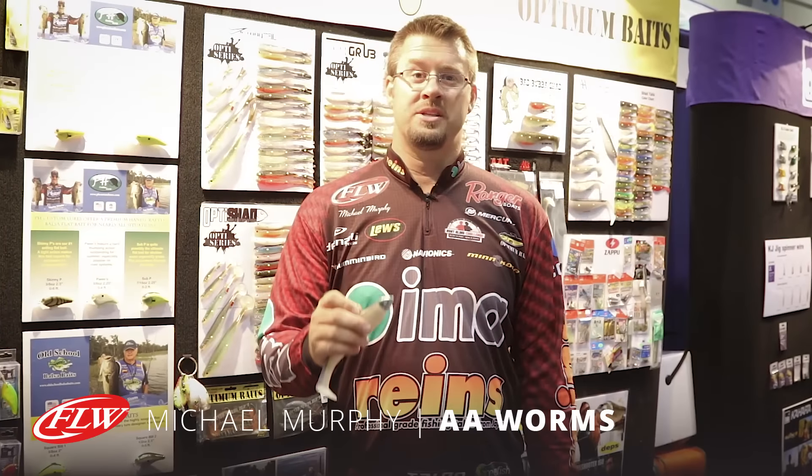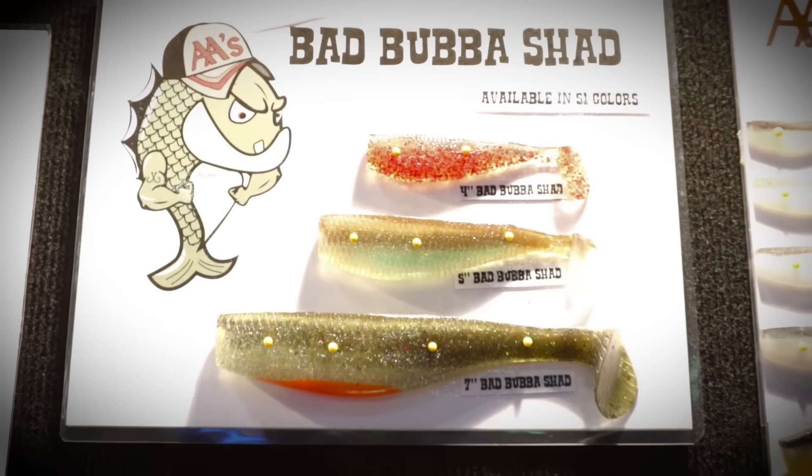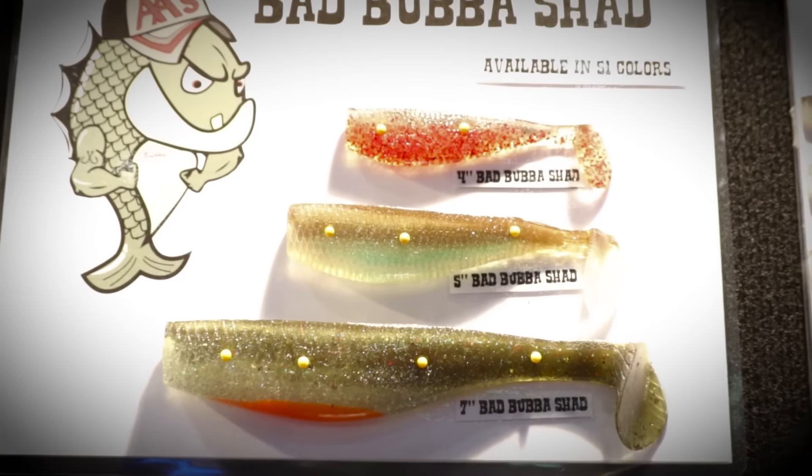Michael Murphy here at the Towson 15 ICAST in the AA Worms booth with FLW Fishing. I'm going to show you the new Bad Bubba Shad. This is like the AA Shad, but more of an application for bass fishing.